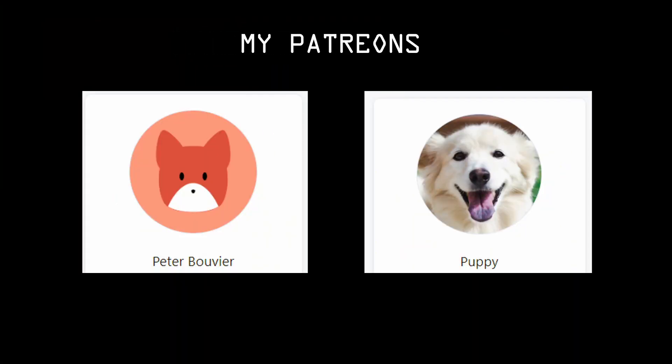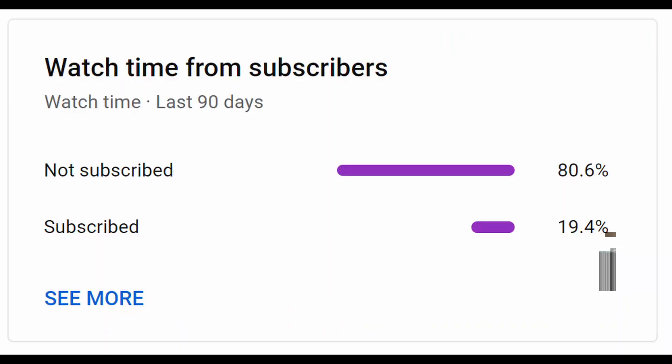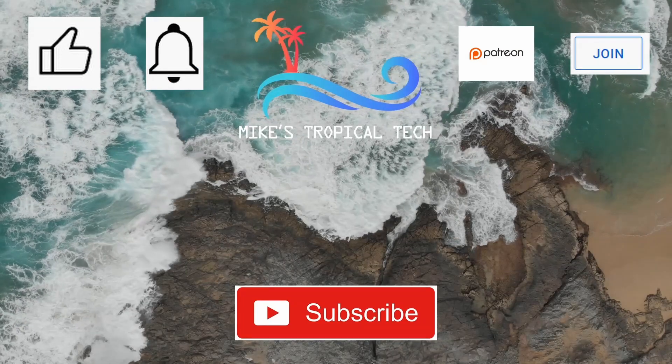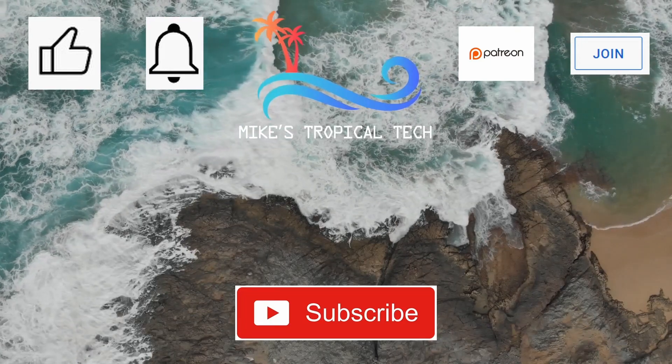Just before we wrap up I want to thank my Patreons Peter Bouvier and Puppy for their support. We also just popped over 2,000 subscribers, which is quite a nice milestone for my little channel. All support is greatly appreciated. I hope you enjoyed the video — if so please give it a thumbs up. I see that 81% of viewers aren't subscribed, so please do as it helps the YouTube algorithm. Take care and see you next time.